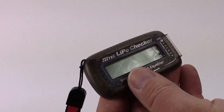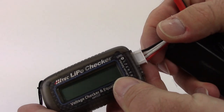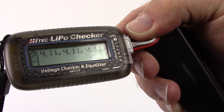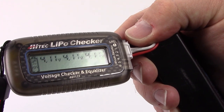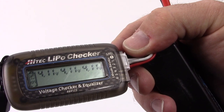Here I have a Reedy Wolfpack 3s pack — 11.1 volt. You find the black wire of your lead, that's your negative, and the other three wires are your three cell taps. I'll plug it in — immediately it shows the voltage and it's showing 91% charged at 4.11 volts on every cell. If one cell were lower, leaving it plugged in would start lowering the other cells to that lowest voltage, so keep that in mind. I use this mostly when I can't remember if I charged a pack before heading to the track.